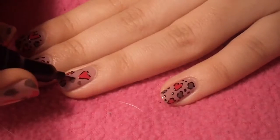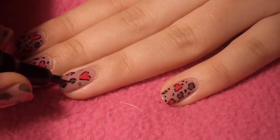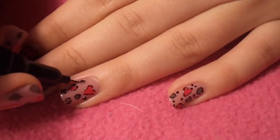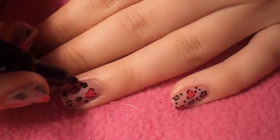I forgot to do that on my other middle finger, but I fixed it afterwards, as you can see in the outro and the intro. Anyway, once I'm happy with it, just fill in some of the blanks, and then you're done with your nails. Just wait for them to completely dry.